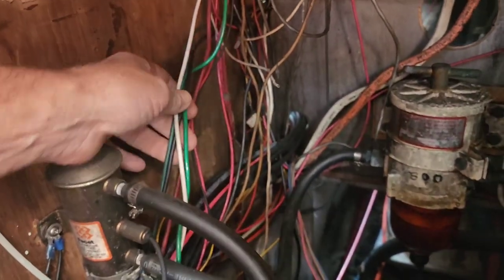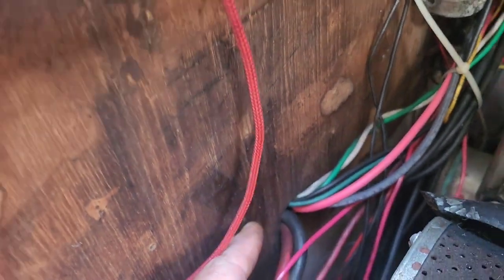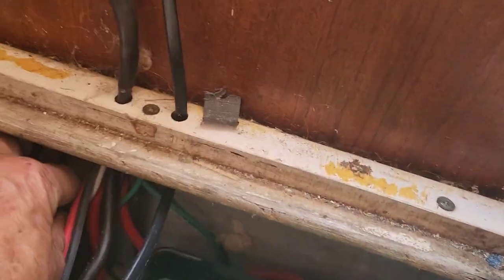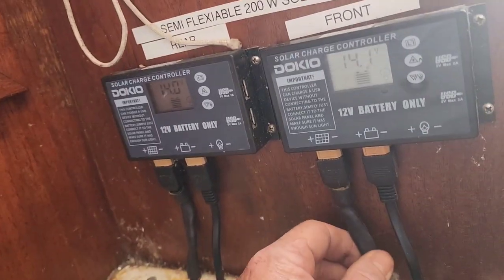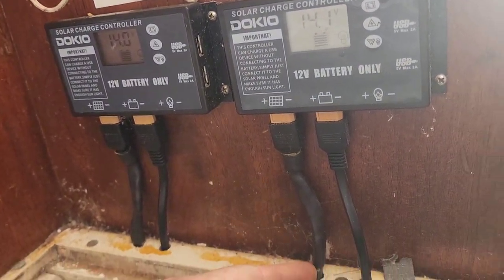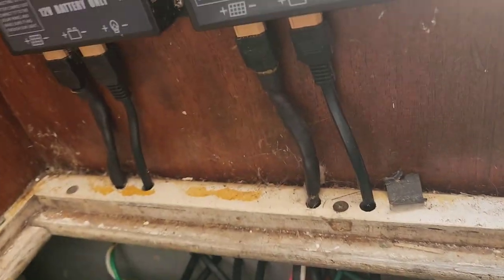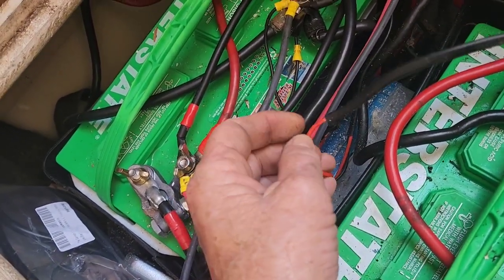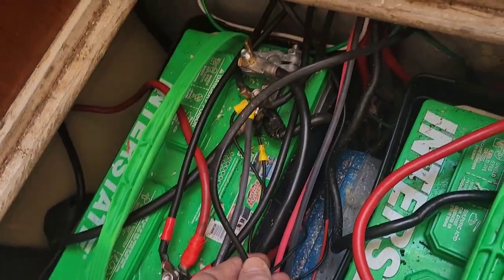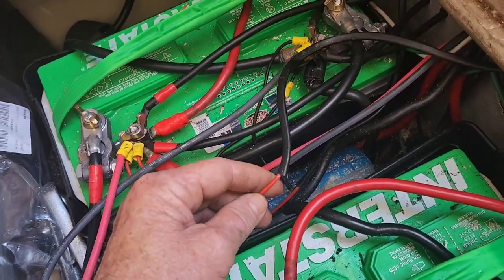Disconnect it from the battery before we cut it. We got the wires traced through here — they go through that bulkhead back there, they go through this bulkhead into the battery compartment here, right here. Then they come up to the charge controllers here, so we're going to have to cut the wires here to get it back down through this bulkhead and trace the wires over here to the battery and disconnect them. And you can see they're very undersized — I was using the original wiring sent with the controller.